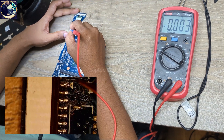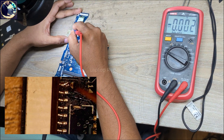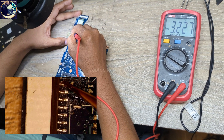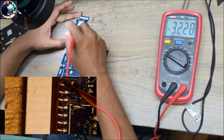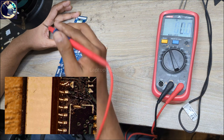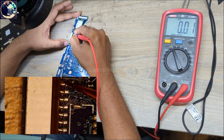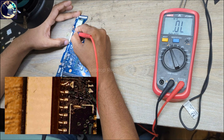This is the power switch and keyboard connector. Pin number one is switching, so we have 3.2 volt switching. Let's switch here — as you can see, no response. So it's totally dead.